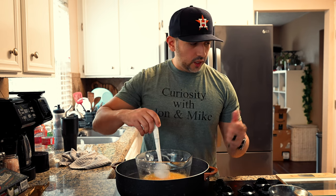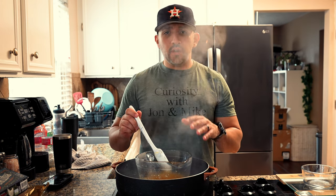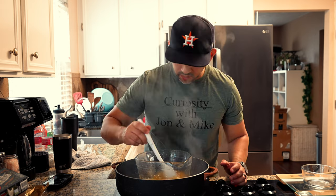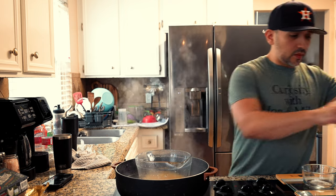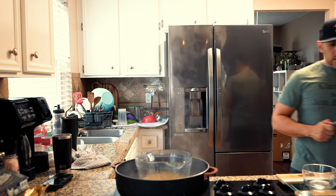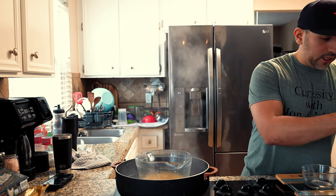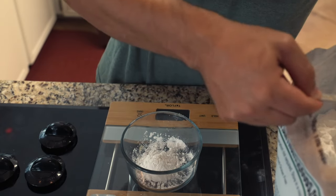Once we melt the sandella wax down, we'll add our arrowroot and kaolin clay. For this recipe we're going to do three tablespoons of arrowroot powder and three tablespoons of kaolin clay. We're done with the wax, so put that over here, and combine the arrowroot powder with the kaolin clay.